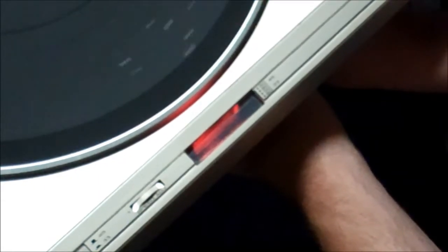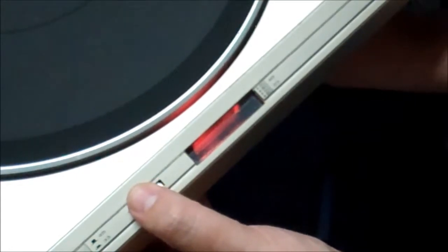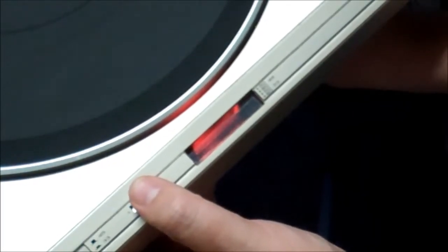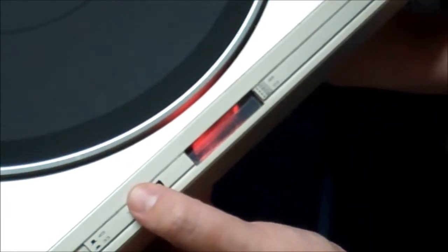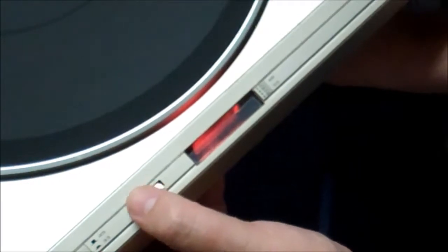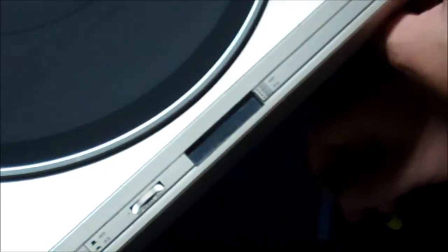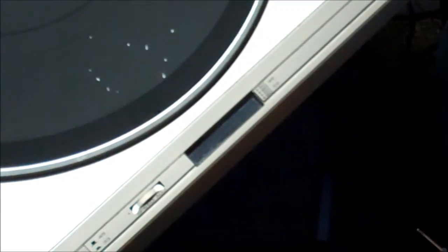Let's see where that's at. Okay, let's see where 45 is in relation to that. That's really close. Okay — 33 is on and 45 is on. So now I'm happy. That takes care of that. And this thing rolls pretty freely, which is cool.